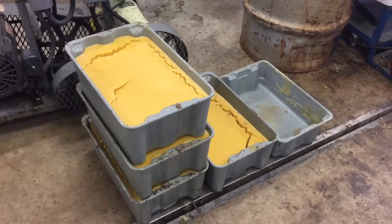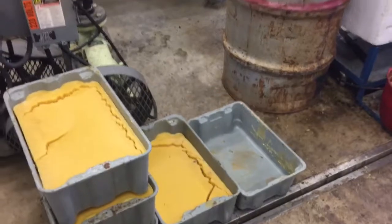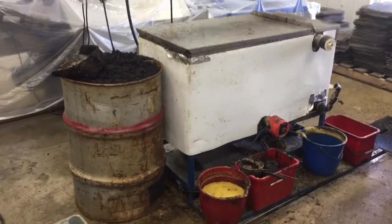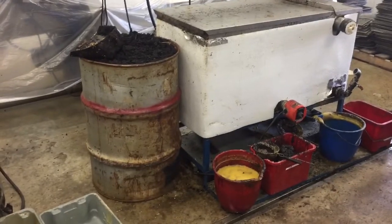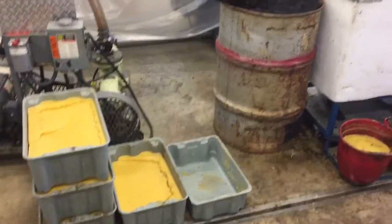This wax is still a little bit dirty with slum and bits of honey, so we will send this through a second time after we've done the first render to take all the honey out and all the slum, so we'll have pure wax blocks at the end.